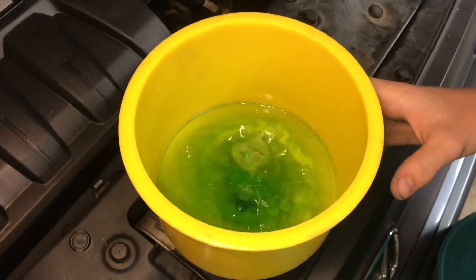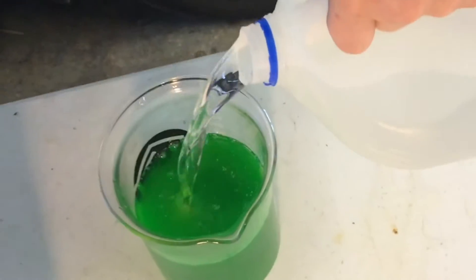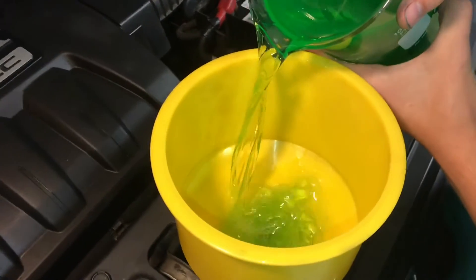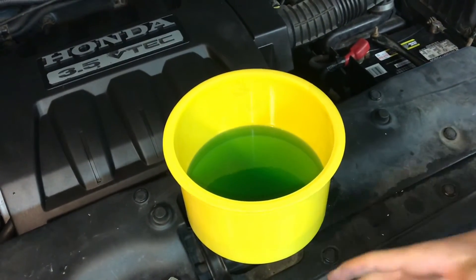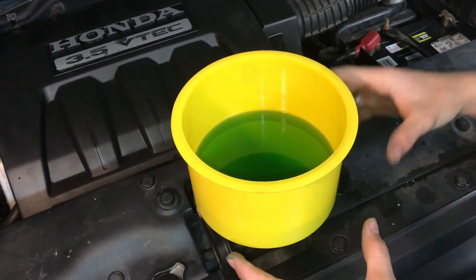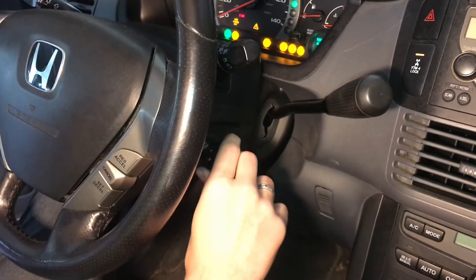Just let this keep draining in until there's a level where it won't drain in anymore. Eventually, this will start filling up. Now we've got this mostly filled up, and we'll start the engine. That'll start moving the air around, start belching it out, and we have a reservoir of coolant in here that's higher than all the coolant on the car, so that's where all the air is going to come up to. We'll start it up, let it run, and get all the air out.